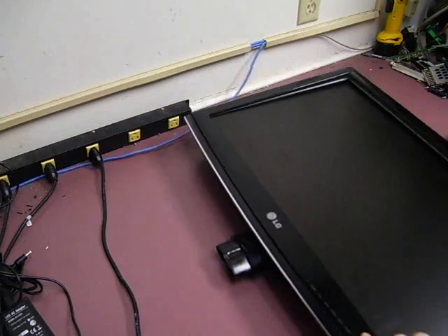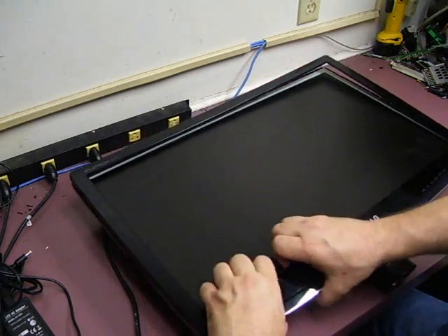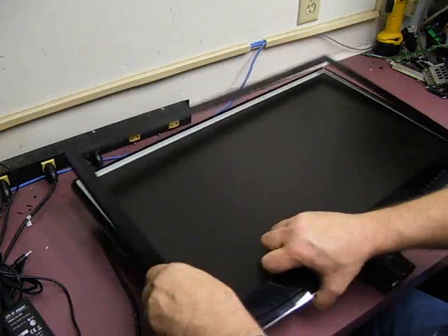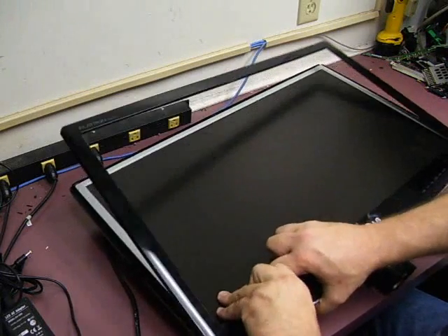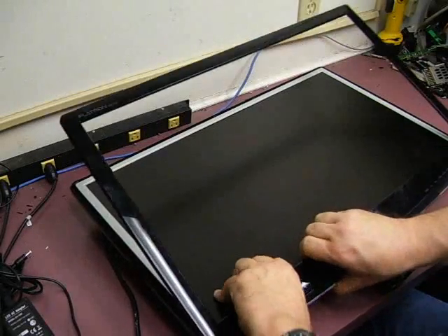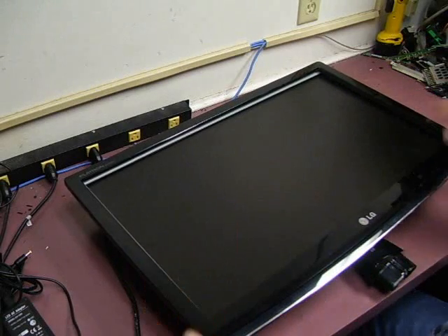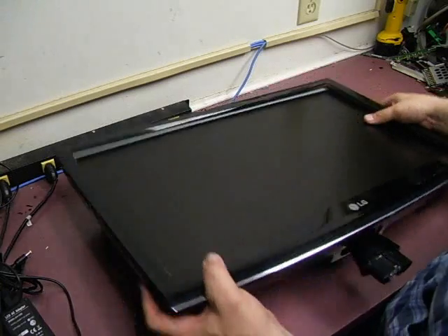When you get to the front panel, you need to be careful because there is a control panel in it. So just lift from both sides and work your way across. You want to leave that bezel on the unit — we have to turn it over to get where we can unplug that front control panel. So turn the entire unit over.